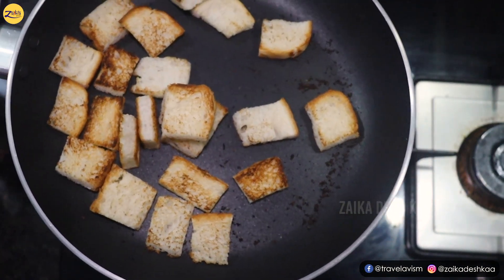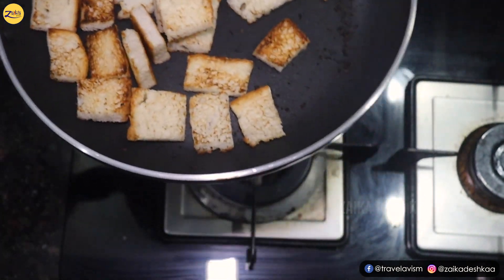Our bread is done and nicely browned, as you can see. Now we will take it out onto a plate.